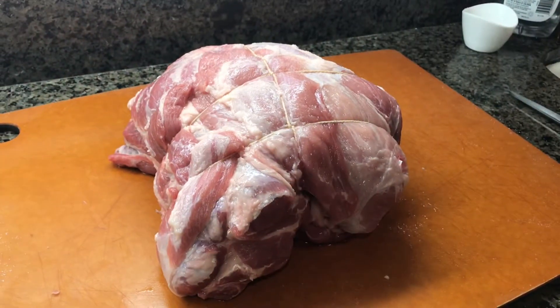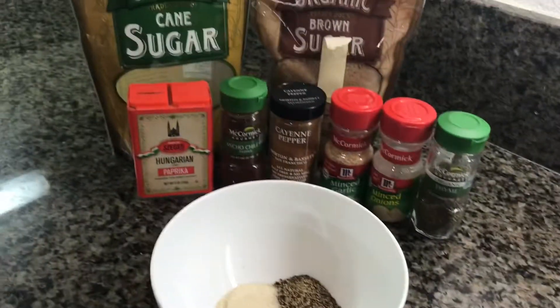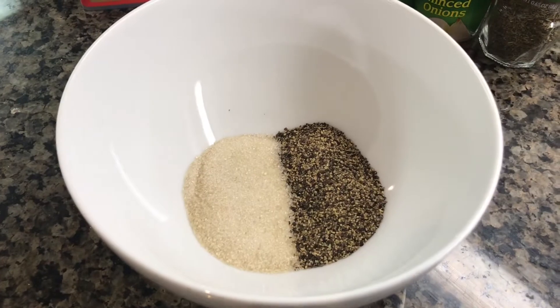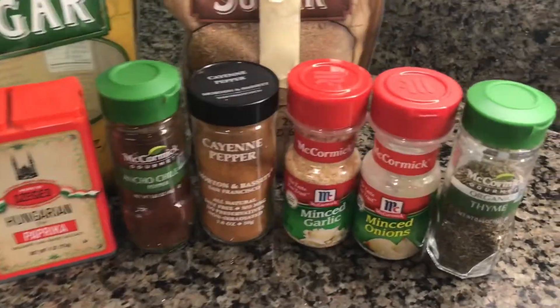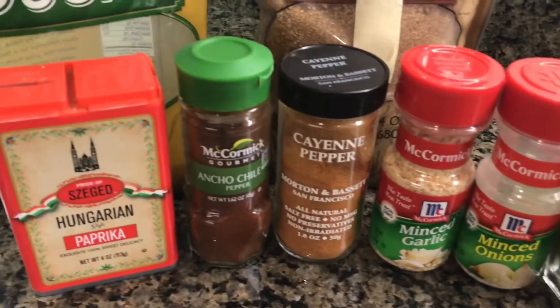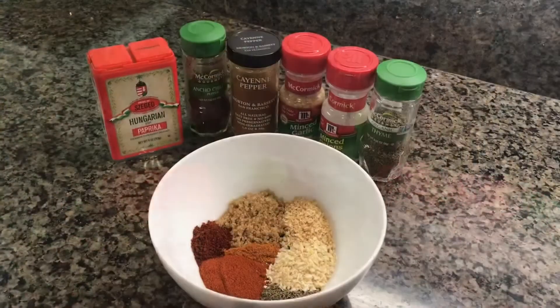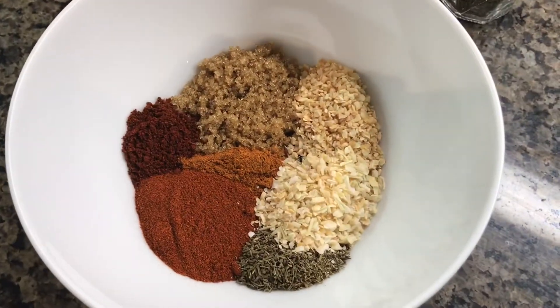Okay, so we got that pork butt all trussed up and salted. And for the rub today, we're going to start with basically half white sugar and half black pepper. And then we're going to add to it thyme, minced onion, minced garlic, cayenne pepper, ancho, chili powder, paprika, and some brown sugar. You can see this is about the mix that I'm going for.